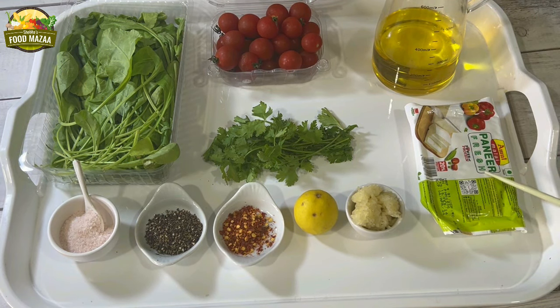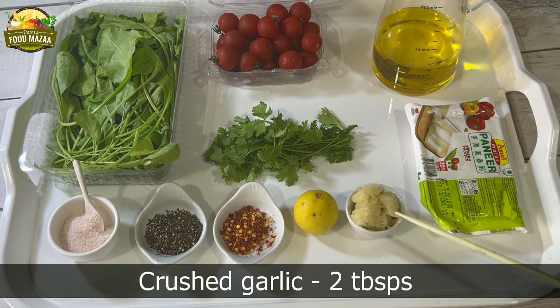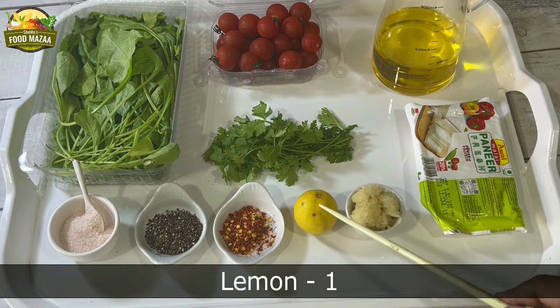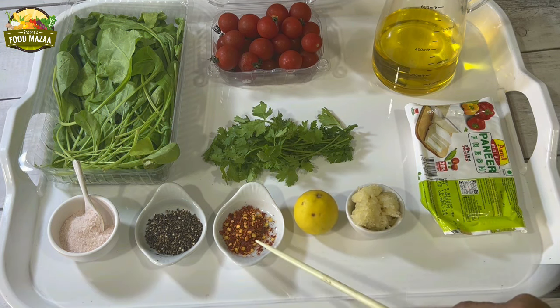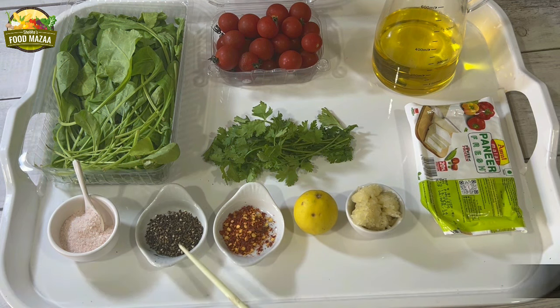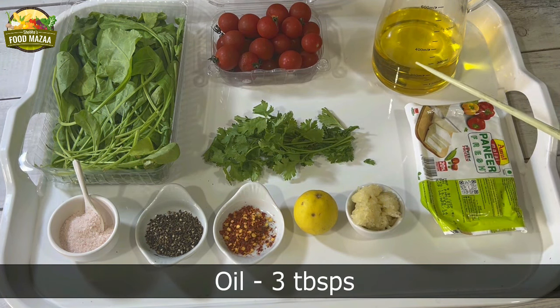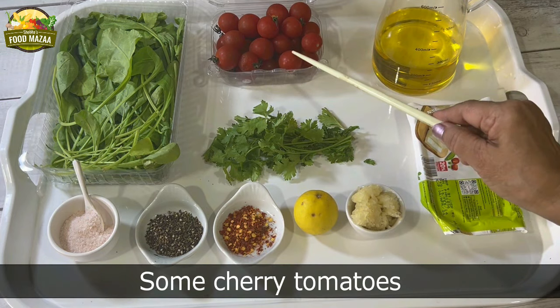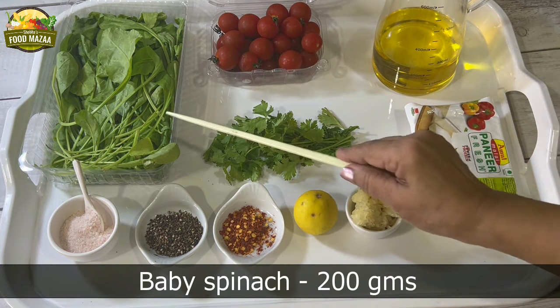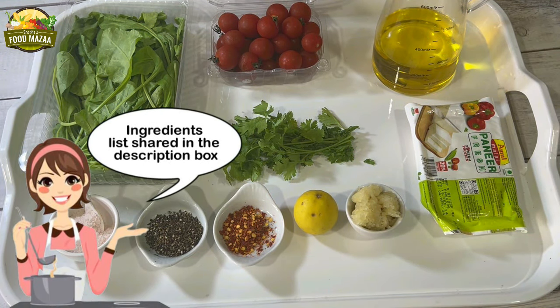Here are the ingredients for the paneer appetizer. I have taken one packet of paneer which is about 200 grams. Use malai paneer for best results. Crushed garlic 2 tablespoons. 1 lemon. Red chili flakes half teaspoon. Coarsely crushed black pepper half teaspoon. Salt to taste. Some fresh coriander leaves, a handful. Oil about 3 tablespoons. Some cherry tomatoes and some baby spinach — these are the sides to go with paneer. The ingredients list is also shared in the description box.